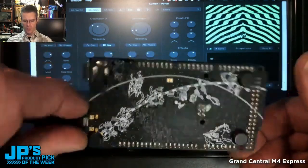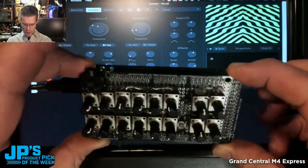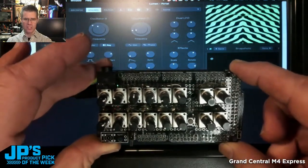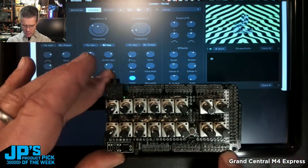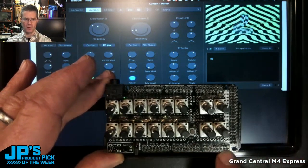Here's my Grand Central, and I have a protoboard on top of it to which I've soldered 16 little potentiometers and wired those up to the 16 analog inputs on the Grand Central.